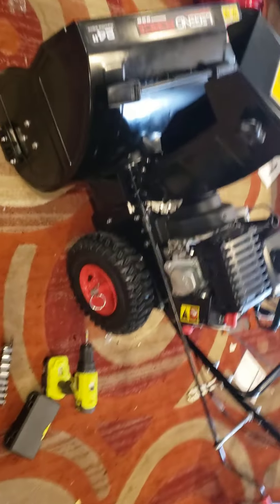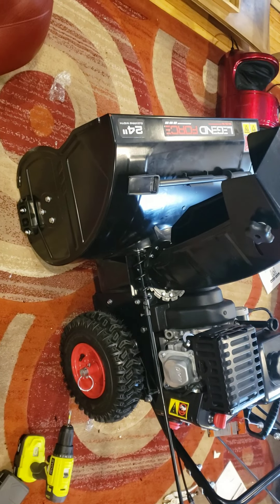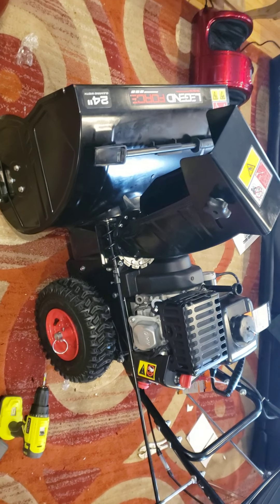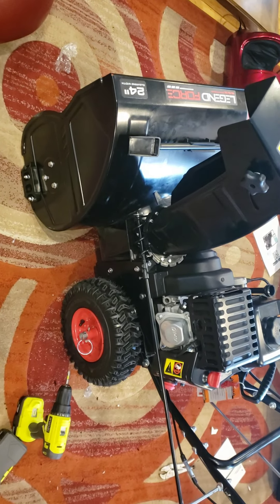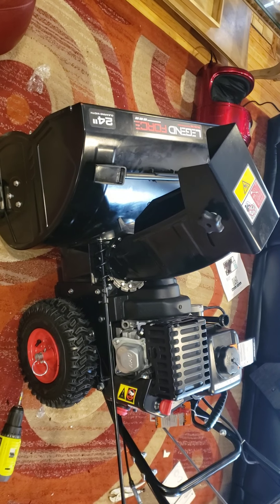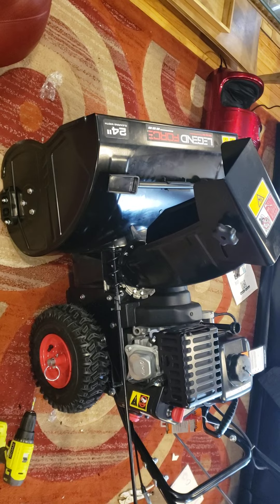Good morning world. Today is February 5th, 2021. I've been having this 24-inch Legend Force Snowblower. It has a dual chute.